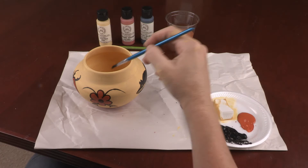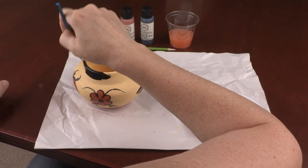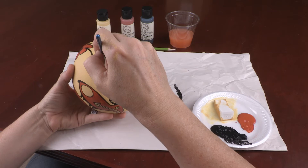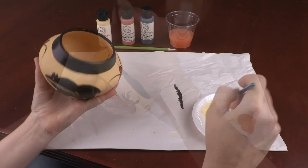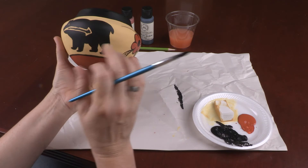Using the paintbrush, paint the upper portion of the rim using the black paint. Once you are satisfied with your painting, clean the paintbrush thoroughly and save for future art projects. Allow the replica to dry thoroughly before handling or packing.